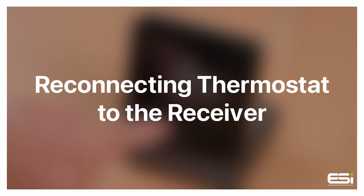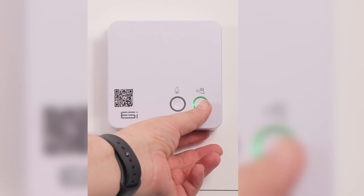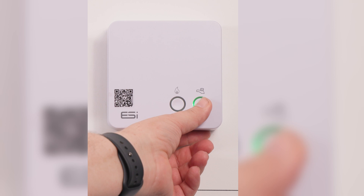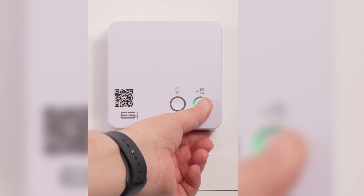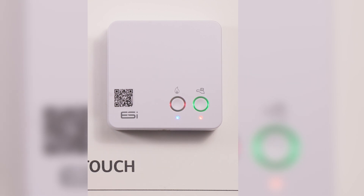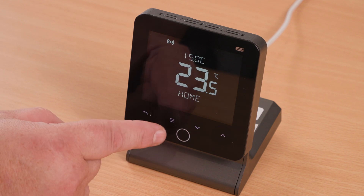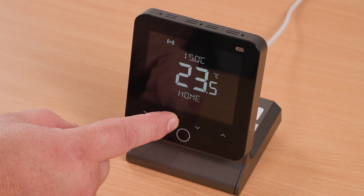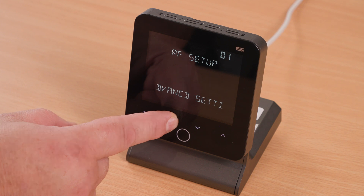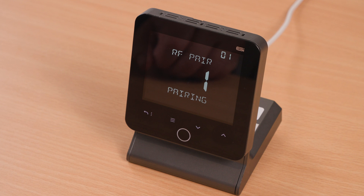Reconnecting the thermostat to the receiver. On the receiver unit, hold down the right-hand button — the one with the tap icon above it — for around five to seven seconds. Once the left-hand button is flashing red, go to your thermostat. Tap the home button, then hold the menu button with your finger pressed until the screen shows 'RF Setup'. Then tap the home button and your thermostat and receiver will automatically reconnect.